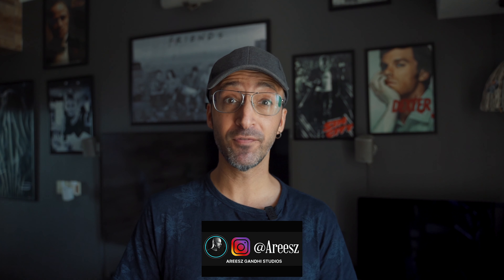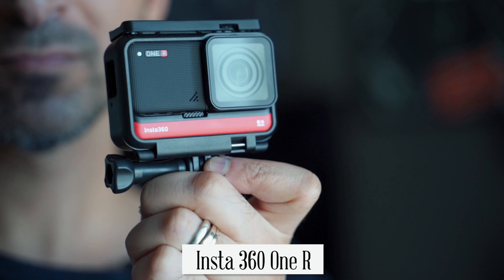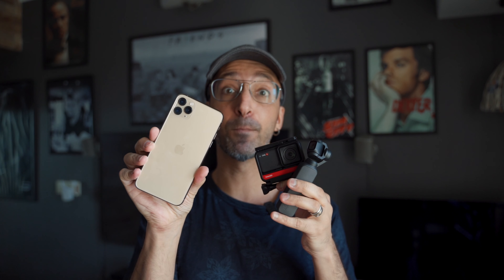Ladies and gentlemen, boys and girls, I am Aris Gandhi and today I'm going to be doing a comparison between two fantastic products. One is the brand new Insta360 ONE R and the other is the DJI Osmo Pocket. And just to spice things up a little, I'm going to compare it with my iPhone 11 Pro Max.